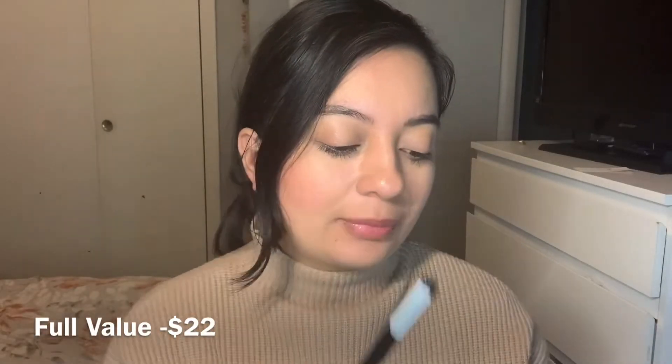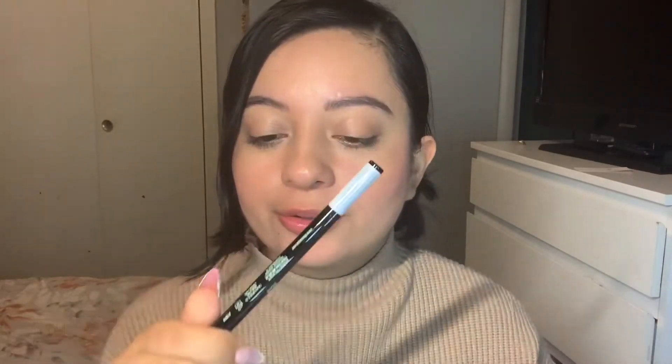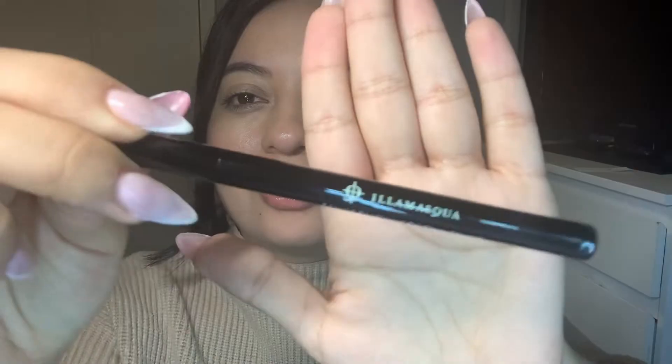Sorry guys, I'm new to this! I also got a black eyeliner — I don't know if I'm pronouncing it right, but it's Yamak. It says you don't have to worry about running or smearing during the day. We'll see about that tomorrow. The value is $22.